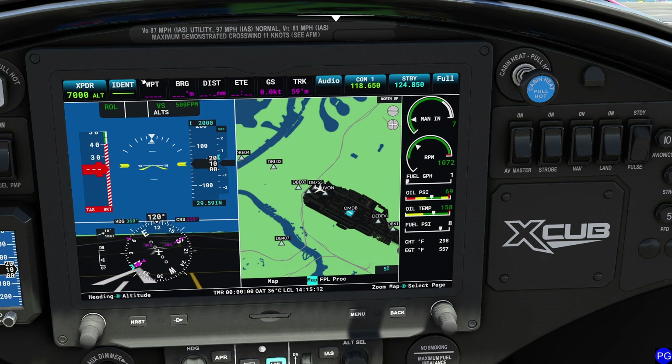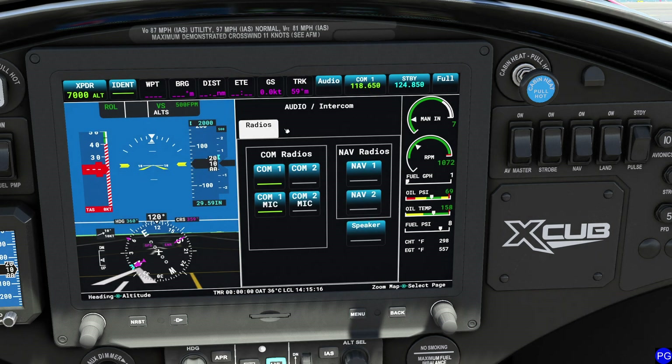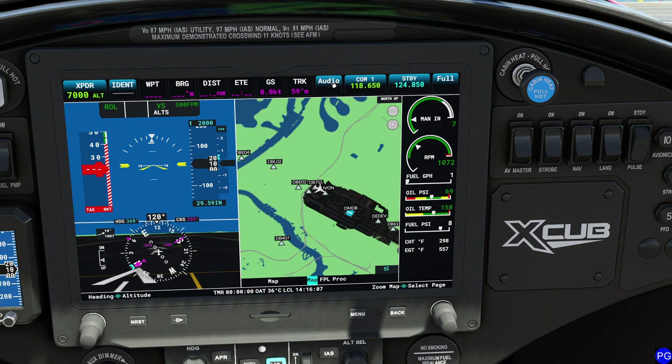Over on this side you'll have waypoint information, which we'll look at in a minute. To the right is the audio panel, which should look familiar. You can select which of your two radios you want to listen to — in this case we're listening to both simultaneously. We can't shut off radio 1; it's always on, but radio 2 can be toggled on or off. Below that you select which radio you're transmitting on. If you switch to mic 2, you no longer have to monitor comm 1 — that's the trick to manage that. To dismiss this page, press back or press the audio button again.